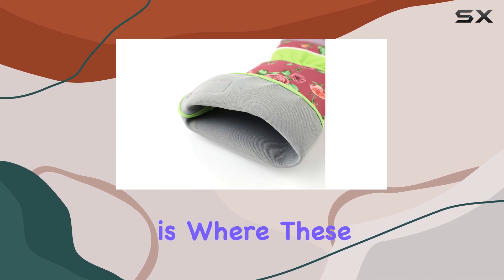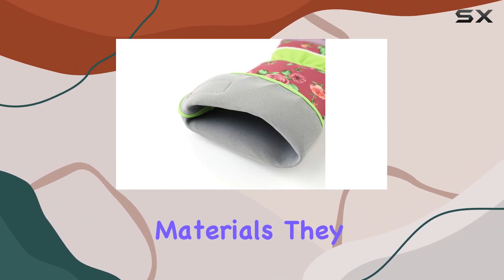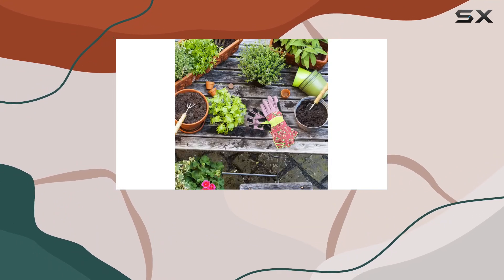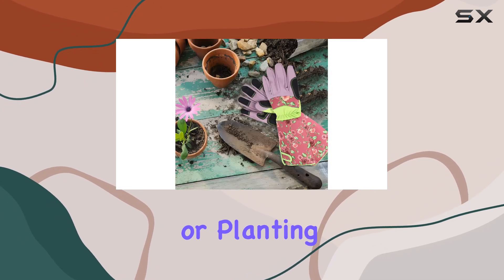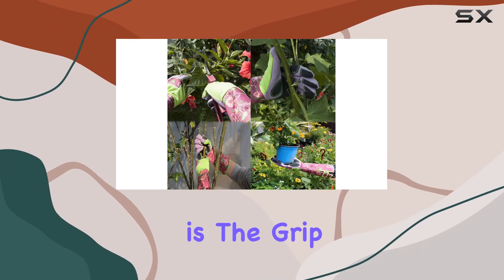Durability is where these gloves shine. Made from high-quality materials, they withstand regular use without tearing or wearing down easily. Whether you're pruning roses or planting shrubs, these gloves hold up well over time.